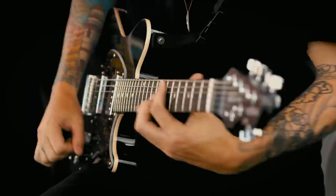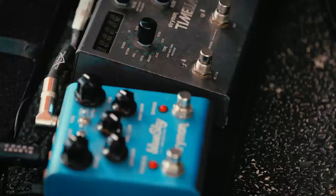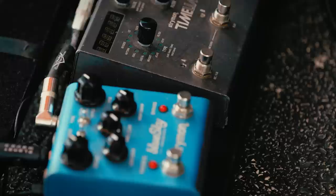I use a Marshall JCM 2000 head. It's got a solid clean — I like the clean on it a lot. For my pedals, from right to left I'm using a tuner, noise suppressor, Strymon Timeline delay, and then the Strymon Blue Sky Reverb. The delay and reverb are the only effects pedals I use currently.